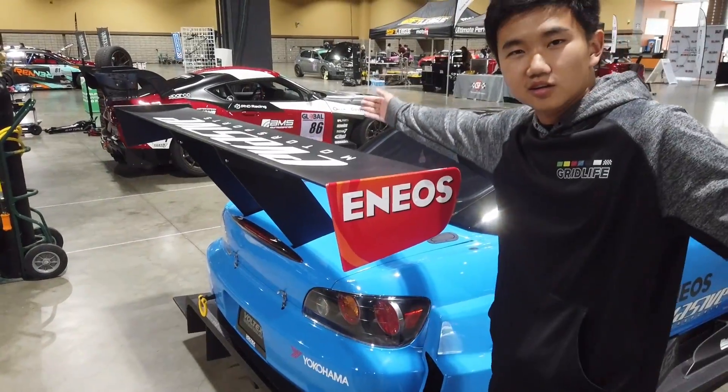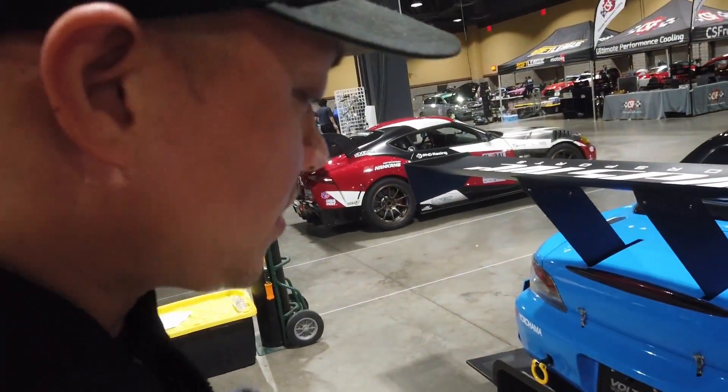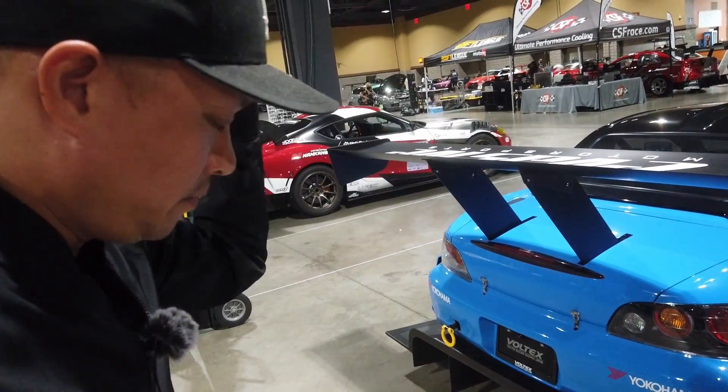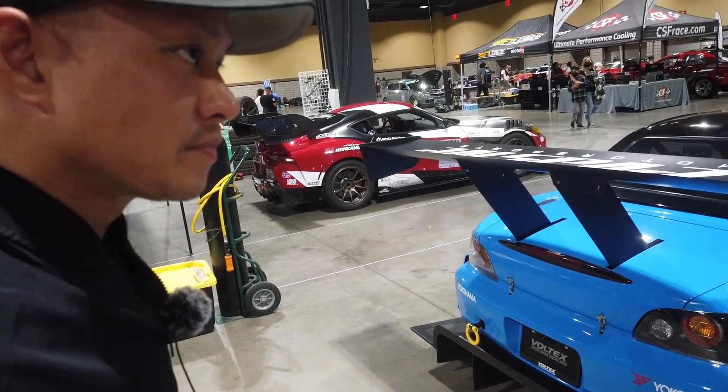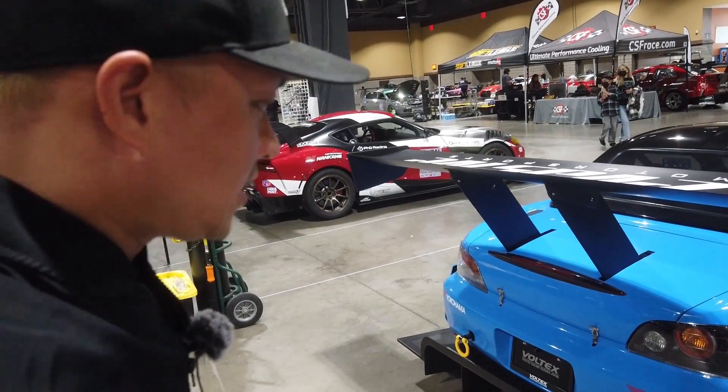Once you generate a lot of downforce from the under tray, you don't need a really huge wing — but this is still really, really huge. The exhaust is Origin fab, full titanium, 75mm, header back. It's an HKS header.